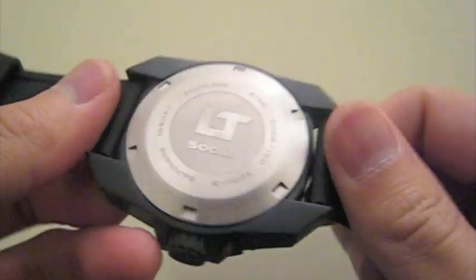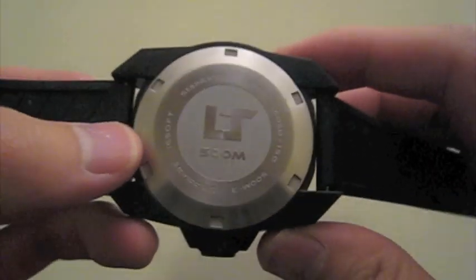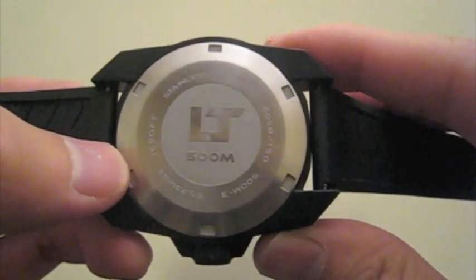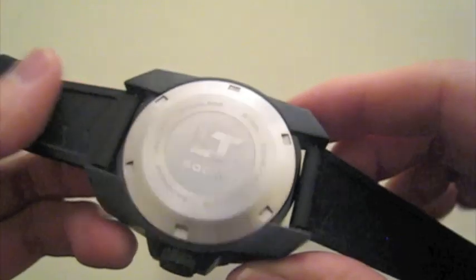The case back is solid stainless steel. It's not PVD coated unfortunately — it would be nice if they did that — but it's really not a big deal to me. The printing is pretty basic and straightforward, nothing fancy, but it looks fine.